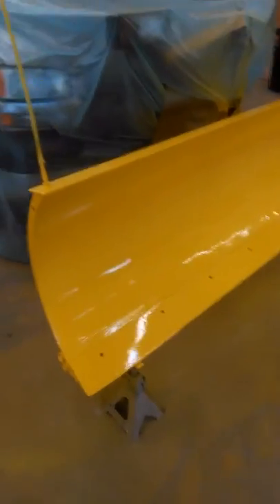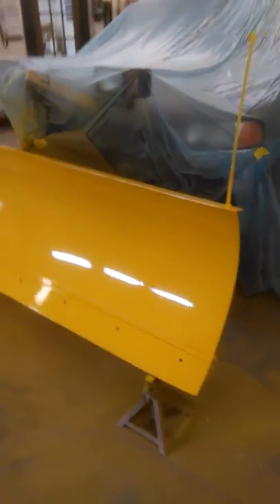Walk around in it. I put an acrylic enamel on it and it looks brand new. There it is. Check it out.